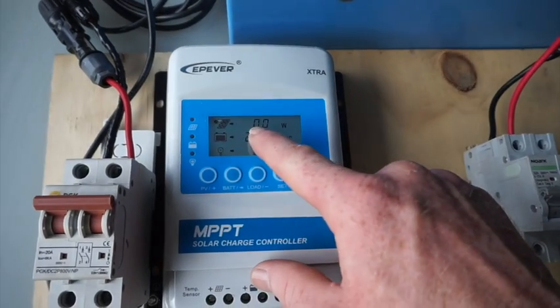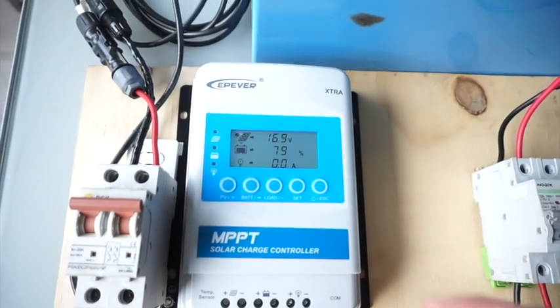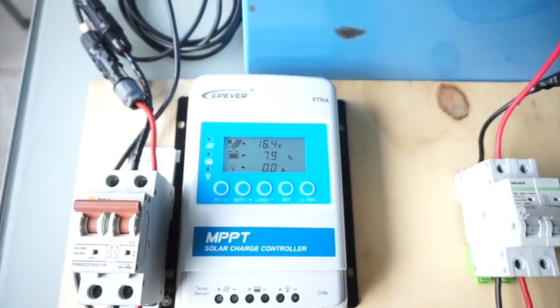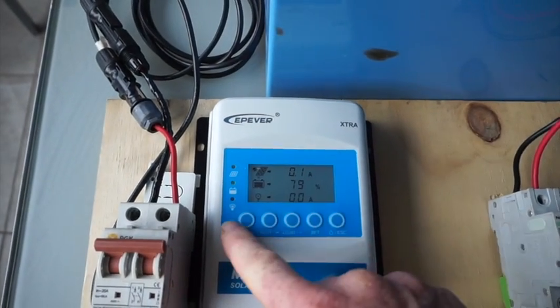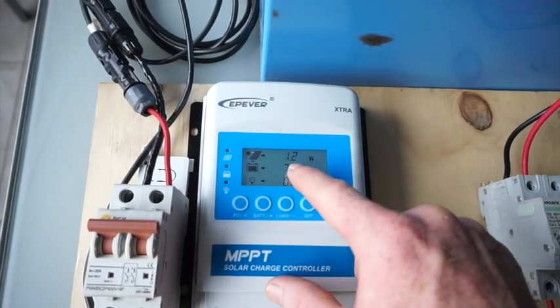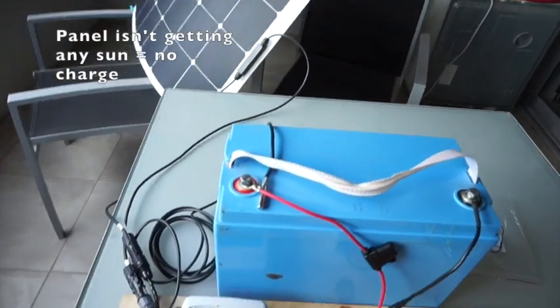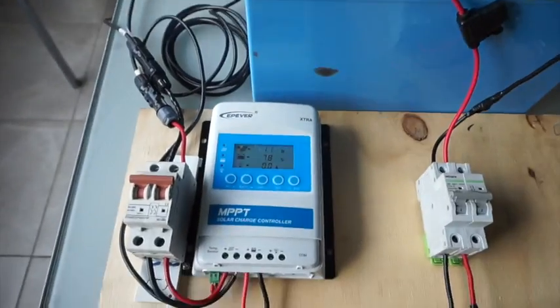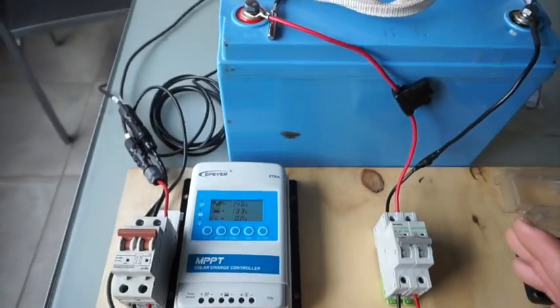It should come up here and scroll through — 17.3 volts. That'll start dropping as it starts charging. There'll be no power coming through — you can check this: 0.1 of an amp and 1.2 watts — just because it's really overcast and it's in a poor position, but this is just for a demonstration.